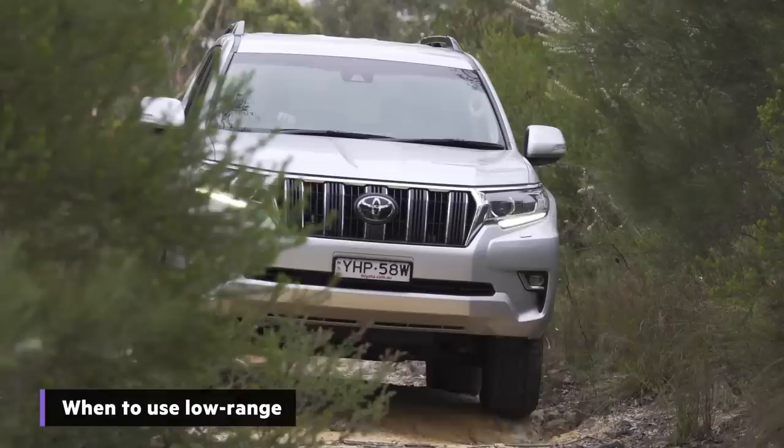Lots of people have four-wheel drives but they've never used low range, and we're about to change that. We're going to show you when to use it, how to properly engage it, and how to get the most out of it.